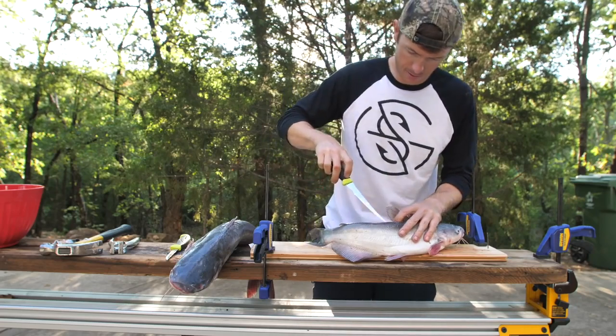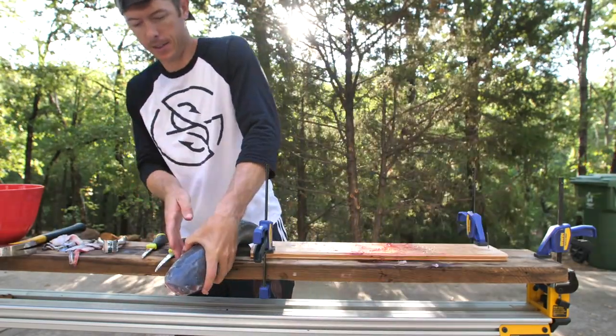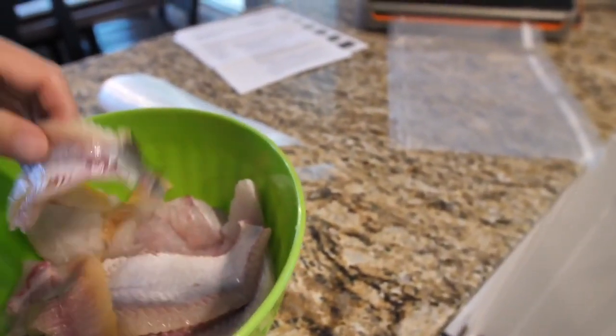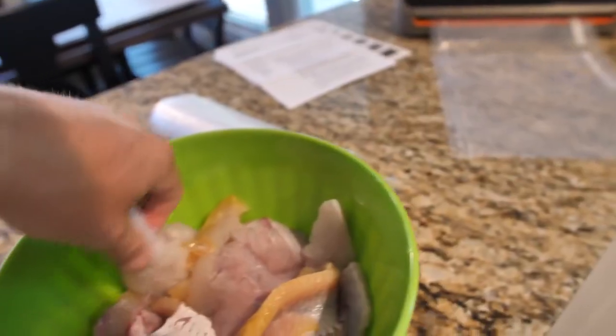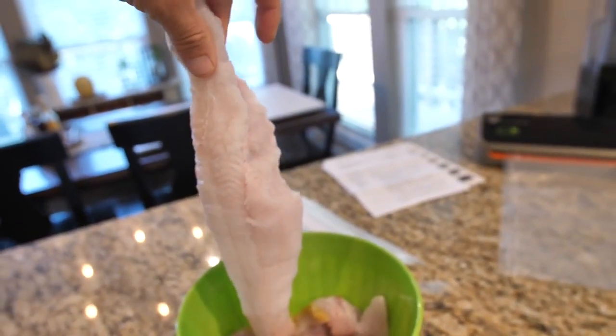There's a lot of meat on these last two guys. Now we just got to clean old Big Bertha here — fantastic fillets. Look at these big ones — look at that! We're now gonna put these in the food saver, seal those up so we can do a fish fry.